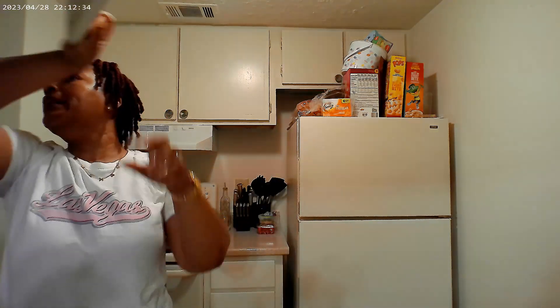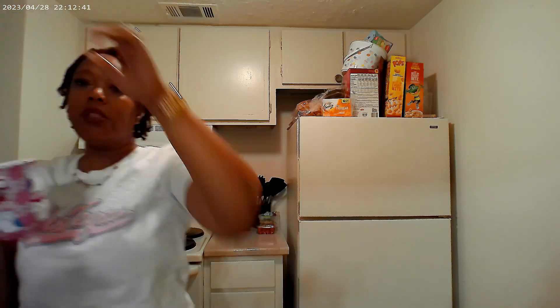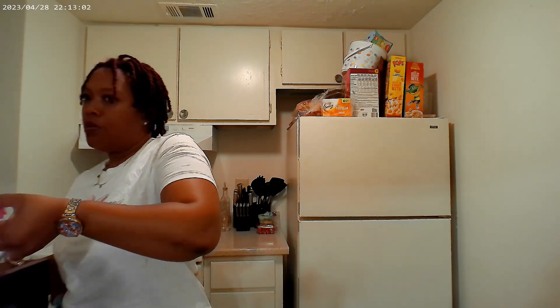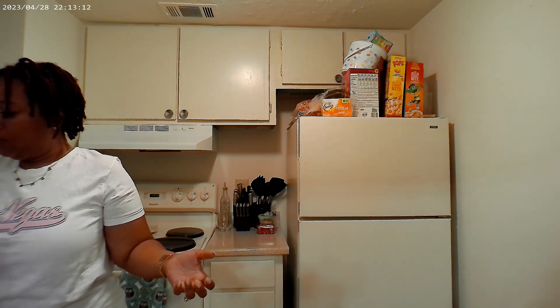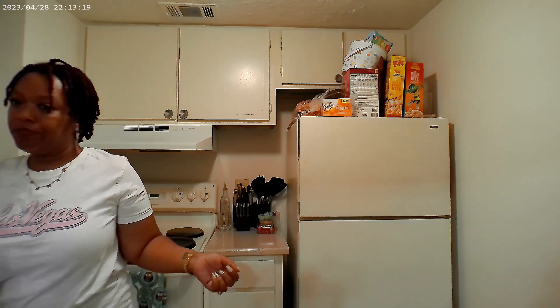I need a mug. Which mug do I want? I think I'm going to use this one today. I'm going to put this water in the microwave — I'll put it in for a minute and thirty. I don't know if that will be too long or just right. I usually boil my water.